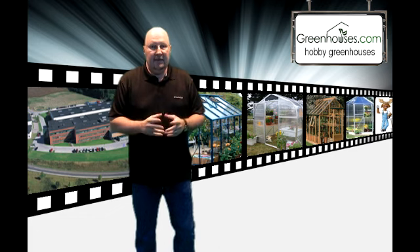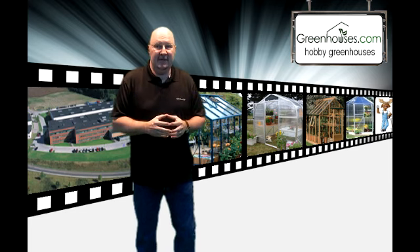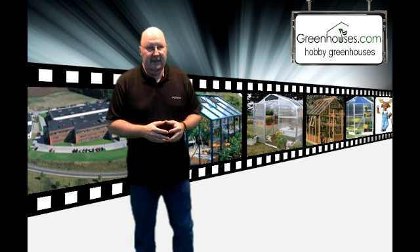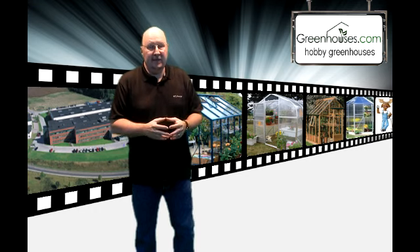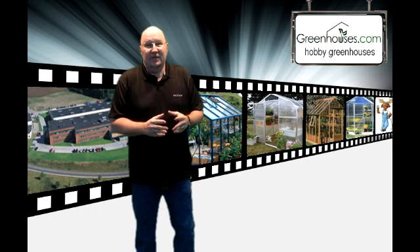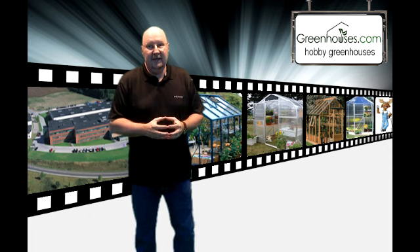And that was a pretty strange deal. There was a homeowners association that was just absolutely out of control. This particular greenhouse was one of the nicest ones we have — I'm thinking maybe 10 to 15,000 bucks — and it wasn't good enough for the neighborhood.